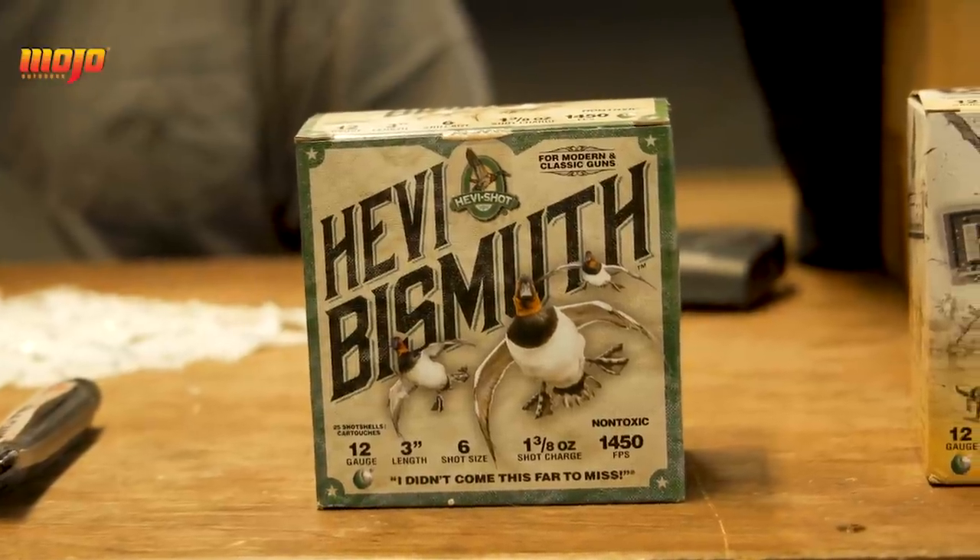The bismuth — we found that the bismuth is good for decoying ducks, good for when you're wading in the timber standing beside a tree and you're not shooting real far. This bismuth right here, it'll do the job for you.